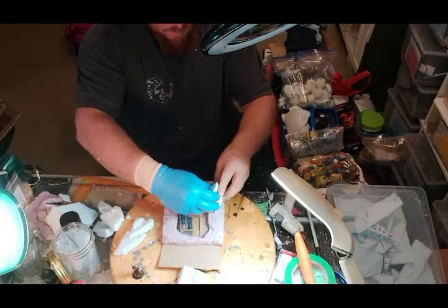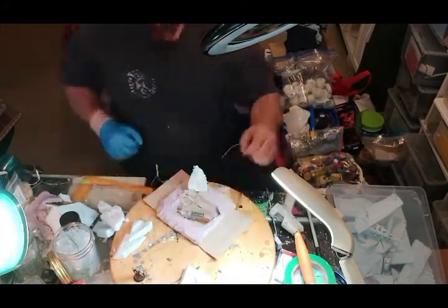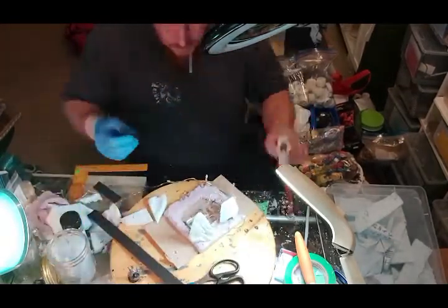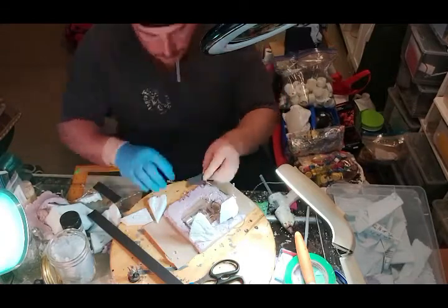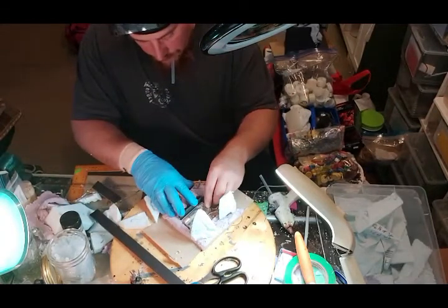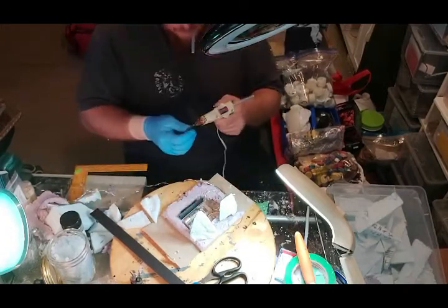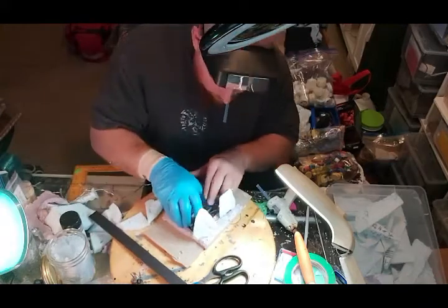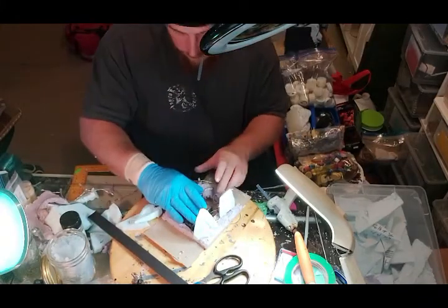I like to use hot glue — it's super quick, super efficient, and if you're careful it doesn't really show through. Because the battery pack is still floating I need a way to secure it, so I end up using some really small quarter-inch dollar store foam just to create walls — obviously to raise up the centerpiece, but also to contain the resin when I pour it.